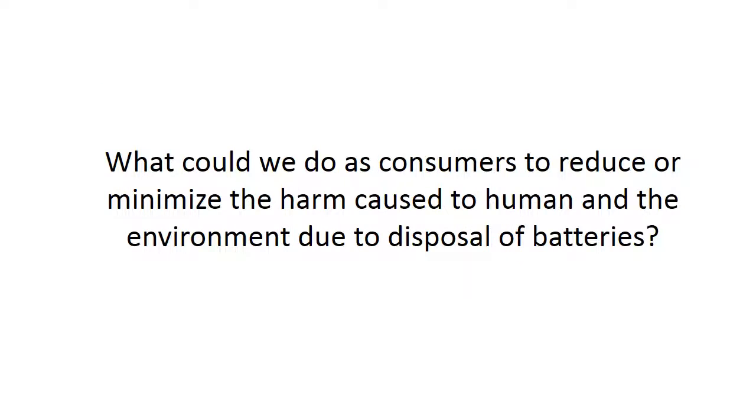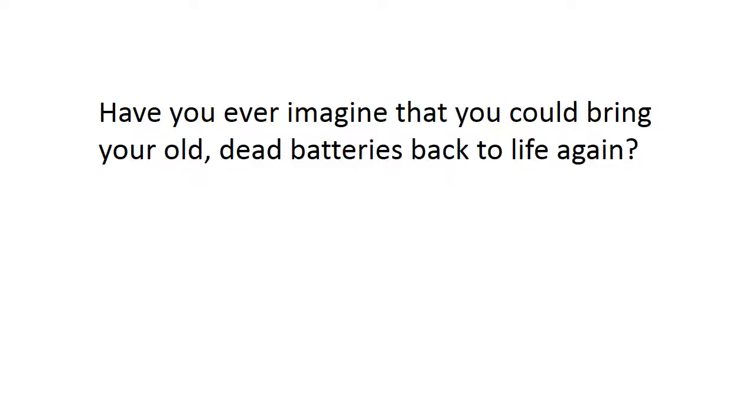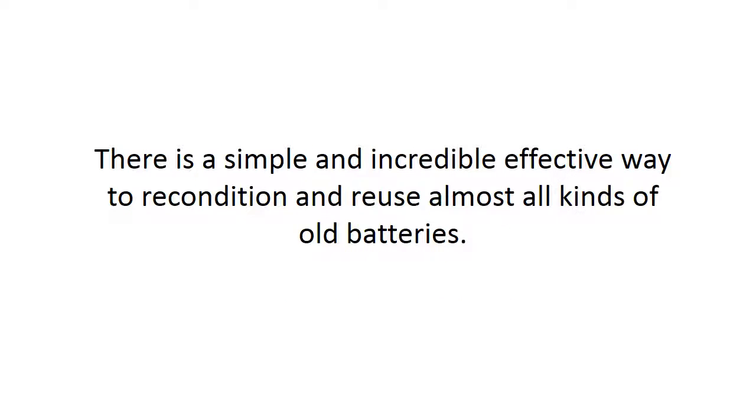So, what could we do as consumers to reduce or minimize the harm caused to humans and the environment due to disposal of batteries? There is an alternative solution. Have you ever imagined that you could bring your old, dead batteries back to life again? Well, yes, it's possible. There is a simple and incredibly effective way to recondition and reuse almost all kinds of old batteries.